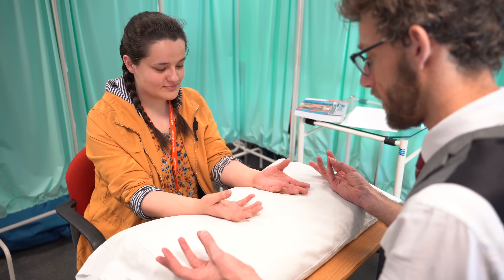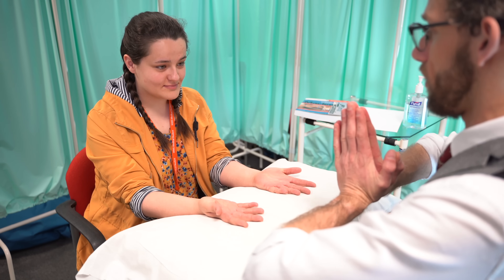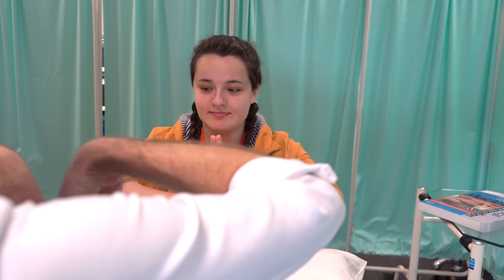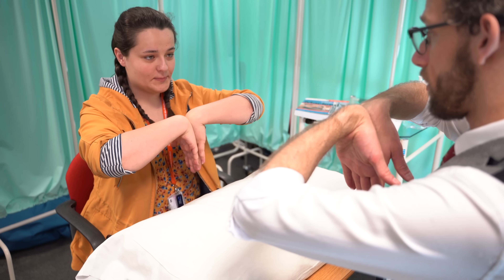If you could put your thumb to your little finger for me. Excellent. And now if you could put your hands in a prayer sign, bring them down at 90 degrees. Excellent. Any problems with that? No. And we'll turn over and do it the other way now. Any issues with that? No.